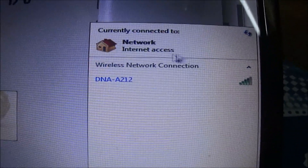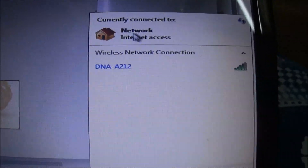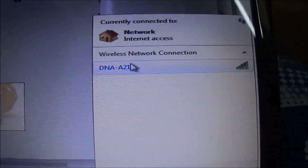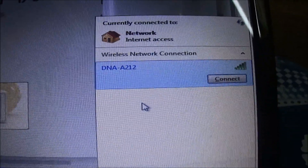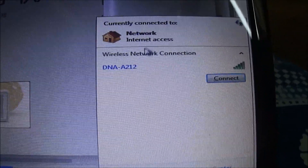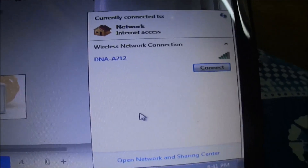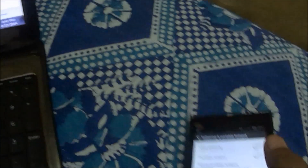Let's zoom in to see how the connection works. We already have an internal network — it will act as a wired network connection because we are doing USB tethering. You can see this network was the one created using USB tethering. There is also a wireless LAN connection available, which is my home connection, but it is not being used — yet I still have internet access.